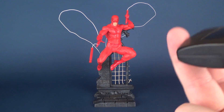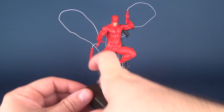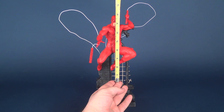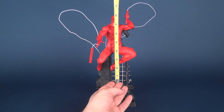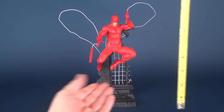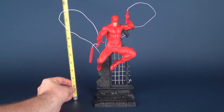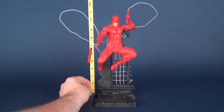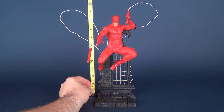The packaging touts this as 9 inches in height, but I'm wondering if they actually gauge that more so from the character. If you factor in that he's crouched and his legs were completely straight, it would be safe to assume that Daredevil would be 9 inches in height. However, because he is standing on top of a display base and you can't remove the figure, we do have to factor that in. So if we take it from the bottom all the way up to one of his Billy Club handles, the statue as a whole is actually 11 inches in height.